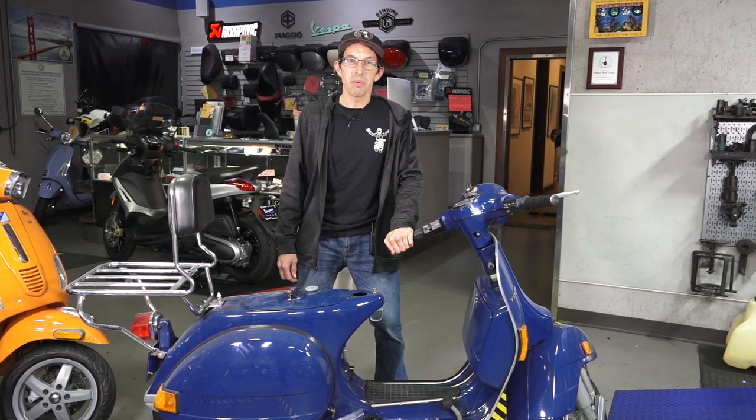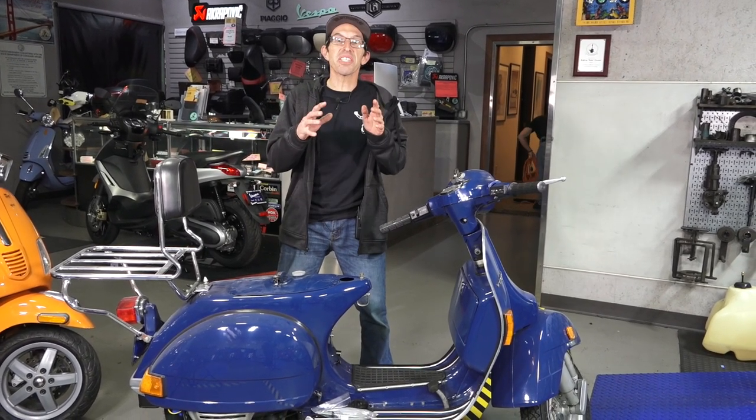Hey everybody, this is Robot here for Vespa Motorsport. Here's a quick video for all you guys. Every time I've started this scooter, it's been a first kick scooter.